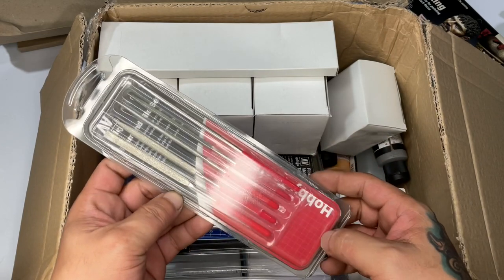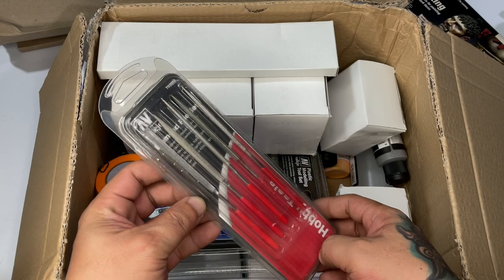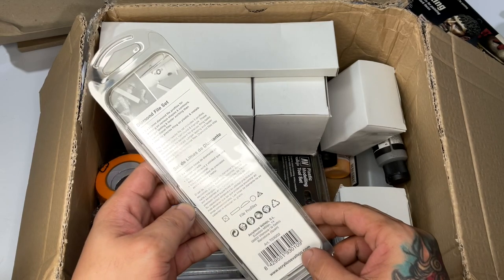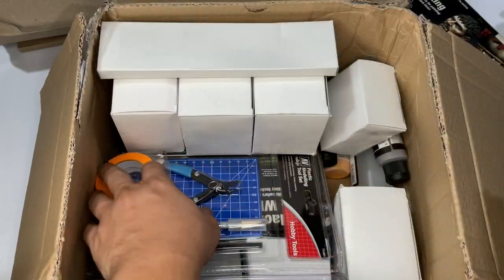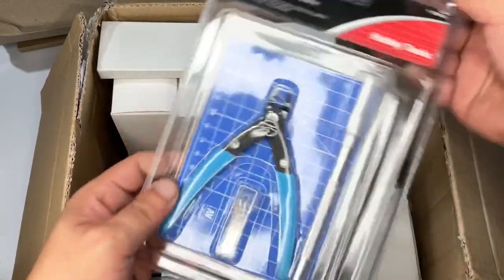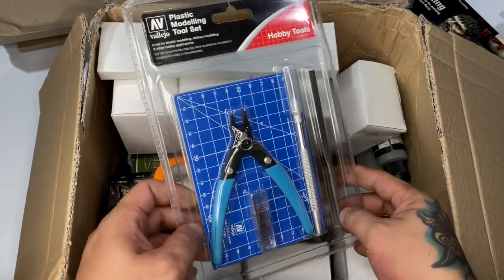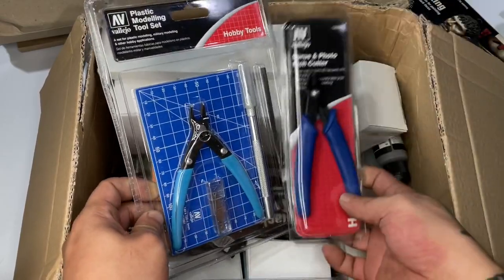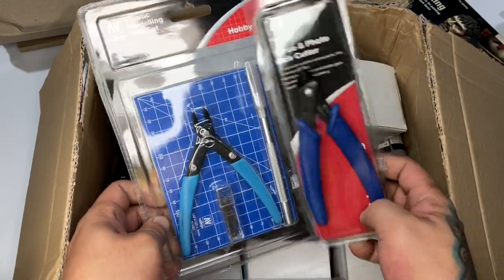I'm pretty sure all these tools are awesome. I already have the drill bits — they're not brittle, and they're a good investment. The nippers are photo-etched wire cutters, so they won't wear down unlike single-blade alternatives. The diamond file and other tools should last me for years.